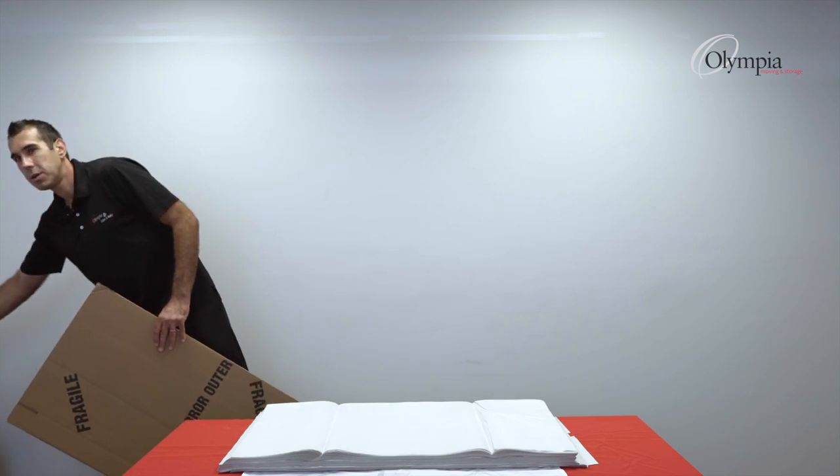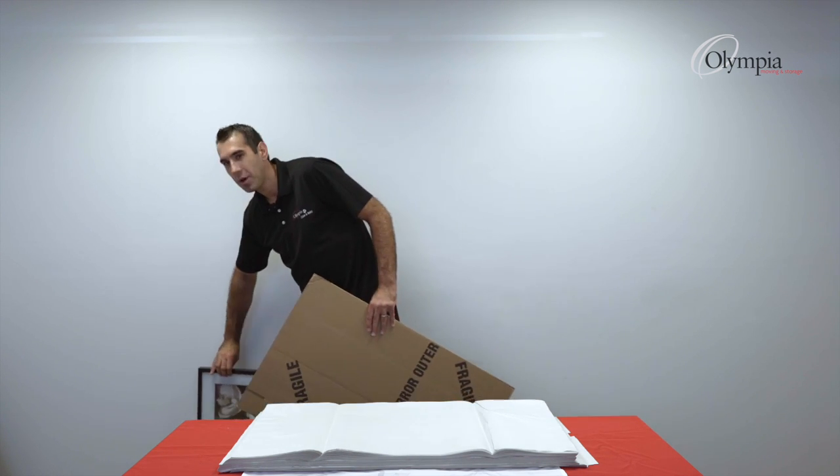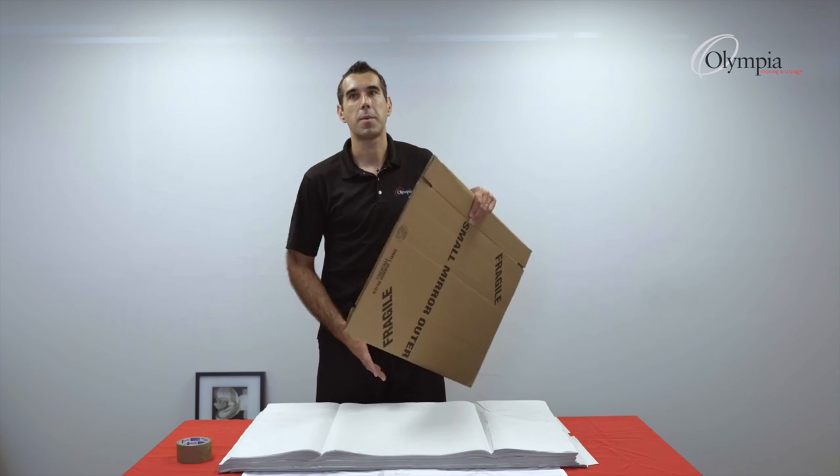In this situation we have a small frame — a really nice piece of art — and I'll show you how to set up. This is the small outer. I have here my packing paper, my tape, and some paper pads handy.